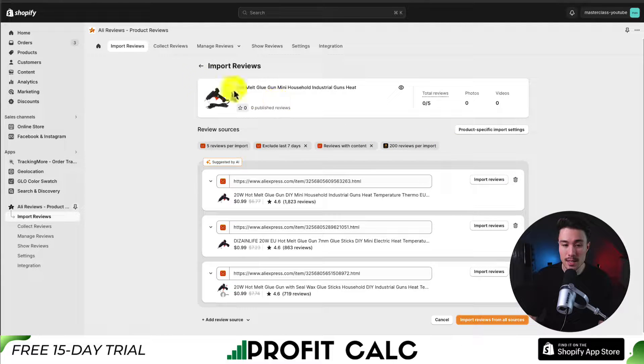Overall, it gives you quite a bit of customization and it makes it super easy to add reviews to your Shopify store from AliExpress in just a few clicks.